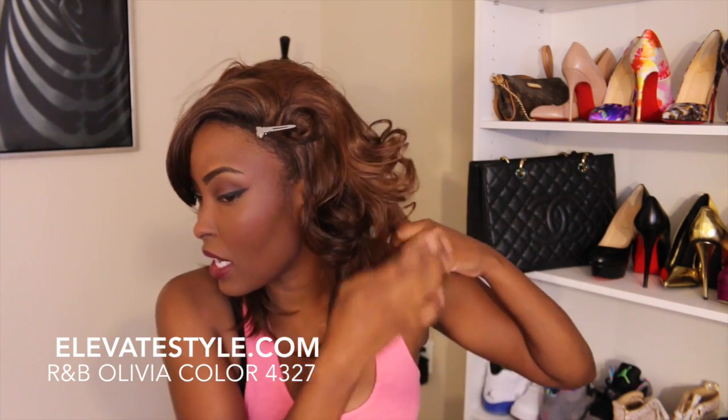You can see how those are some pretty curls. You can do a really cute Marilyn Monroe style with this hair. I'm going to curl the rest but I'll probably do it on the wig head because it's kind of hard to do on myself. I'll show you the results.